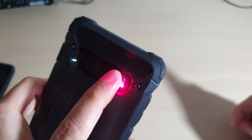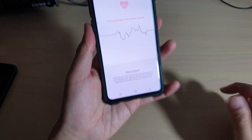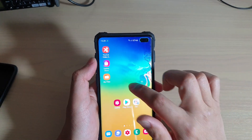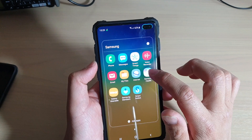How to measure your heart rate on the Samsung Galaxy S10, S10e, or the S10 Plus. First, tap on the home key to go back to your home screen, then swipe up from the home screen, and tap on the Samsung folder, then launch the Samsung Health app.